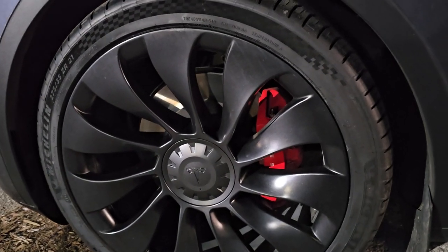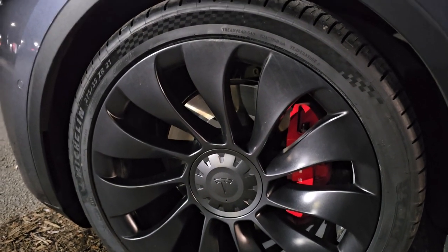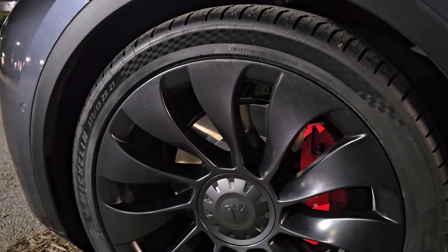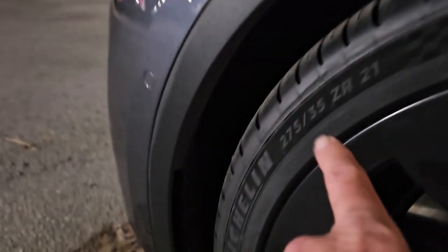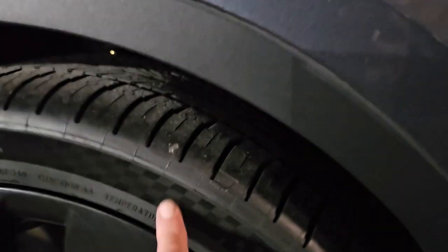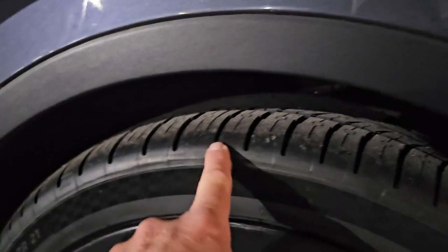Stock on the Model Y Performance is a 22-inch wheel, and the 21s took a 255. So I jumped up to a 275. What happened? No longer a stretch tire — nice and flush, more protection. They closed the gap.